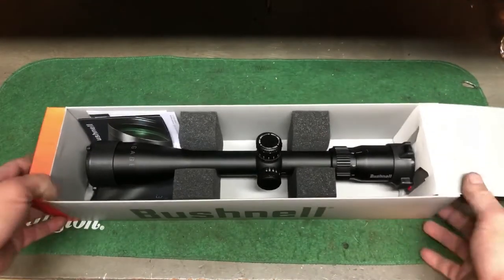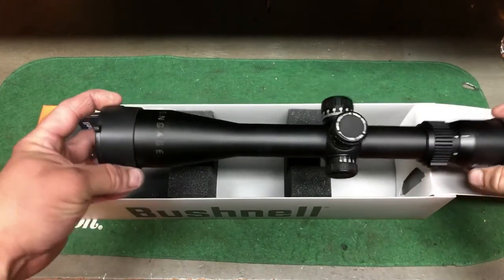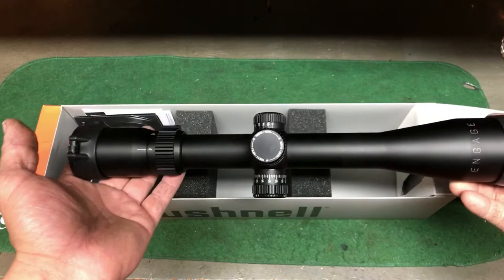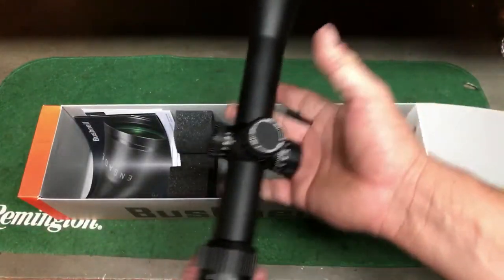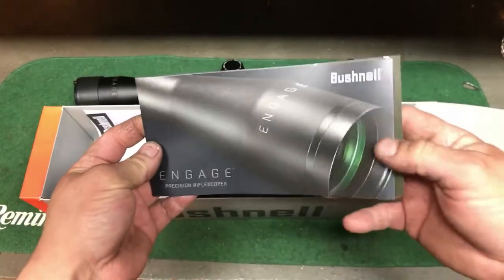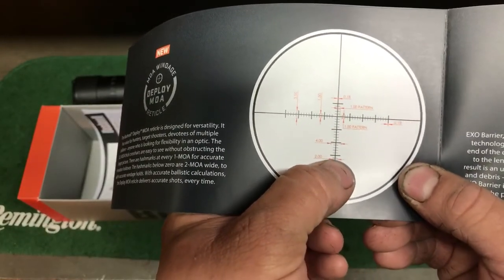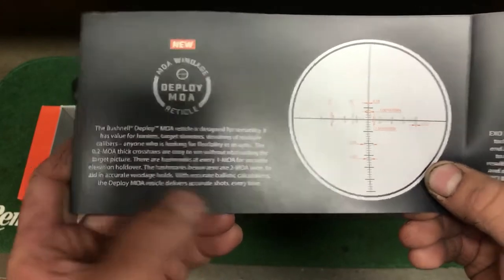It's got a little flap — it did come in a bag. The thing looks good; it's got some weight to it. It's actually a little lighter than the Millet. The Millet did have an illuminated optic — this one doesn't — but I really don't need illumination for what I'm doing right now. Here's the reticle info: the smaller ones are 2 MOA wide and the bigger hash marks are 4 MOA wide, and all these are 1 MOA.